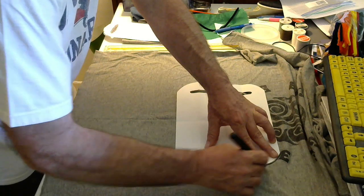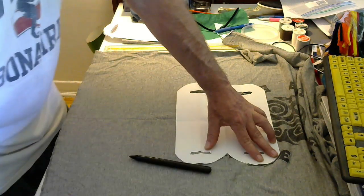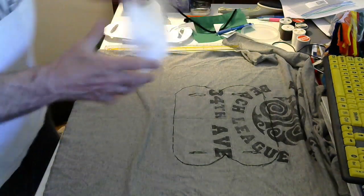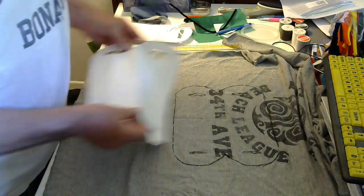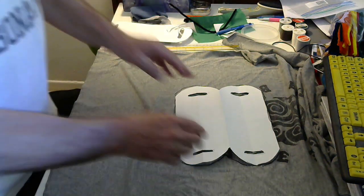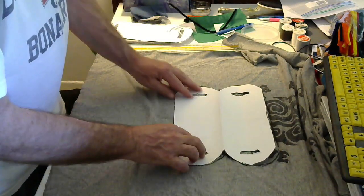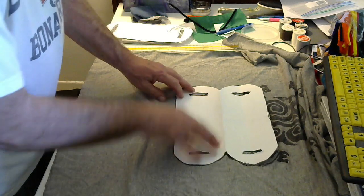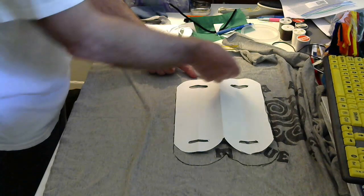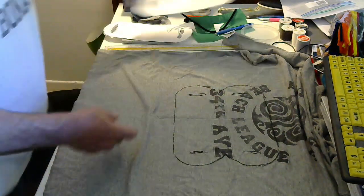When you're tracing, if you have a bigger, wider face, what I do is make this measurement here and then over here extend it an inch, slide this over, and trace over here and extend it along. But in this case I didn't do that. Now we're going to cut this out.